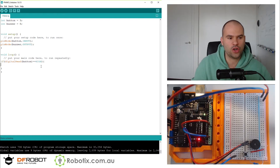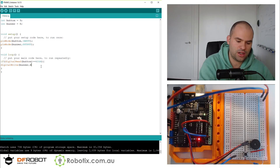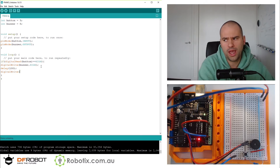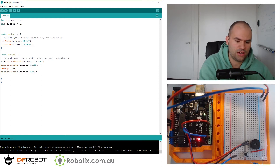And here we can oscillate the pin. So: digitalWrite buzzer HIGH, delay 100, then buzzer LOW, delay 100. With high and low and a delay of 100, that means 200ms per wave, so we're going to have 5 beeps per second.